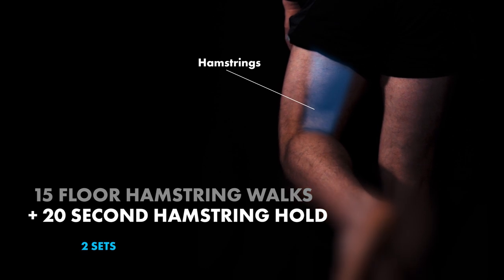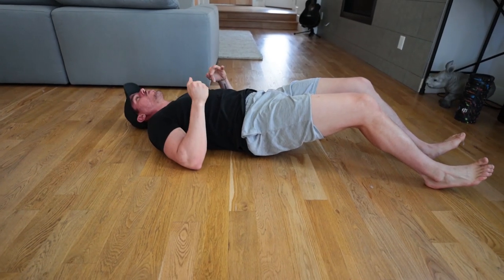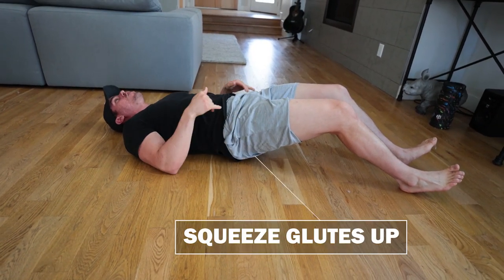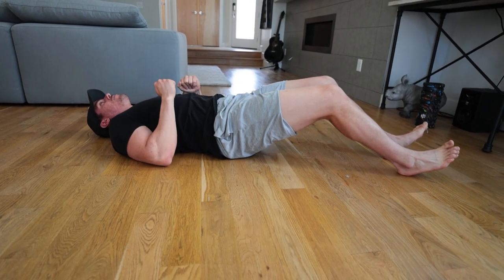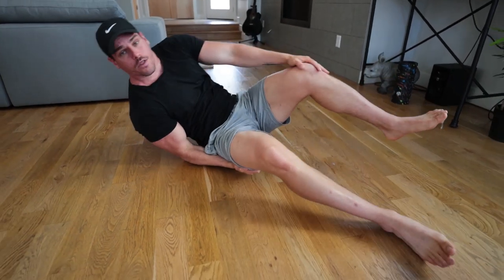Once you complete those, we're going to go into the hold. Come up, walk about halfway or a quarter way, and hold in this position squeezing your glutes up. You're going to notice when you squeeze your glutes more, your hamstrings become more on fire. If you drop them, it's not going to be as aggressive. So squeeze, squeeze, squeeze and you're going to really feel the burn.